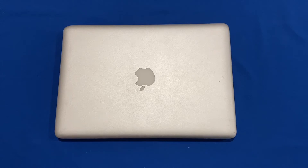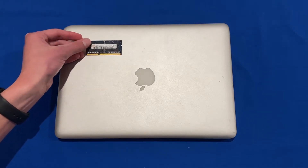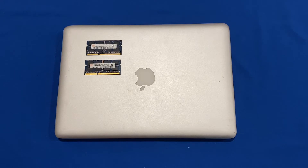Hello and welcome back to another video on Unpacked Technologies. In this video I'm going to be upgrading the RAM in this mid-2012 unibody non-retina MacBook Pro from 4GB to 8GB of RAM. This process will work on all MacBook Pro models from 2008 to 2012 if they're non-retina, and it's a really simple process.